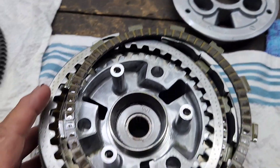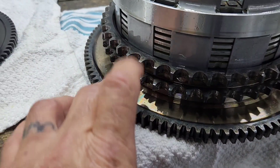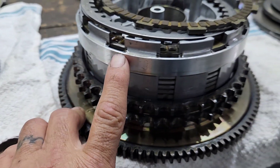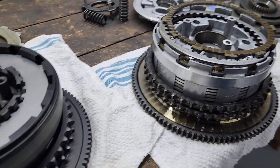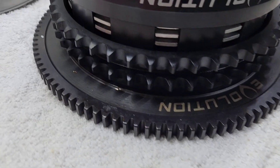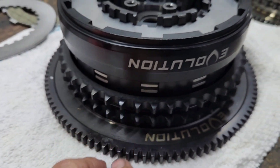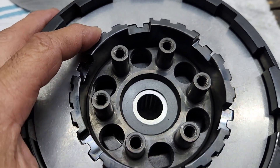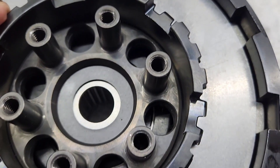Here is the factory clutch hub and here is the Evolution brand. The starter ring gear and the gear for your primary chain on the Evolution is all steel, whereas the factory is aluminum. Again, there are reports out there where these things are breaking with high horsepower. The Evolution is all steel — the starter ring gear, the primary, and the hub itself is machined from steel.